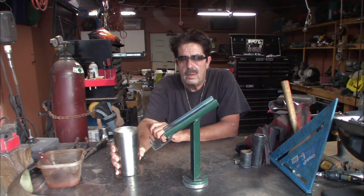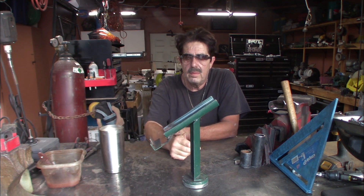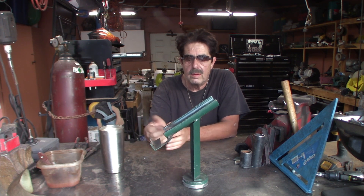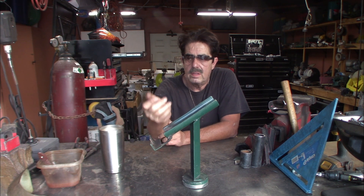Good morning everybody, welcome to another round of coffee and questions. On one of my previous videos I showed you how you can make a torch holder for your MIG gun, TIG gun, plasma cutter, oxy-acetylene, whatever. I'm going to show you how to make another one — it's very simple.